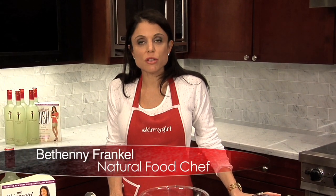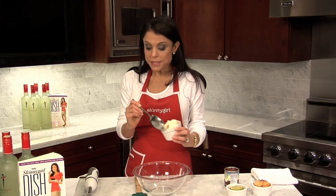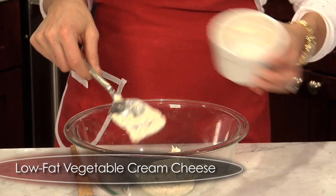I'm now going to make my spicy chipotle dip, which is in the Skinny Girl Dish. It's a dip, but it's also a great spread on a sandwich. This is incredible. So this is 8 ounces — about one container of low fat vegetable cream cheese. You'll see that I use this a lot.